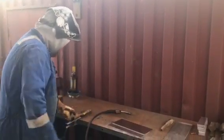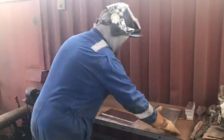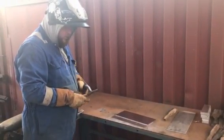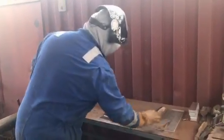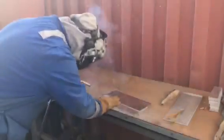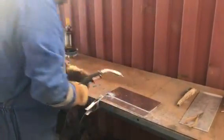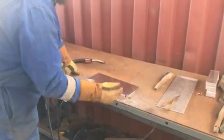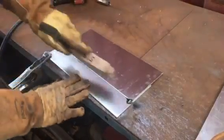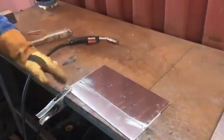Tacking wise, we're just going to put two small tacks. Make sure you've got a nice clean wire on the end before you start tacking — general maintenance on the contact tip, making sure it's nice and clean. Make sure you purge the wire with gas through so you've got a good feed of gas before starting.